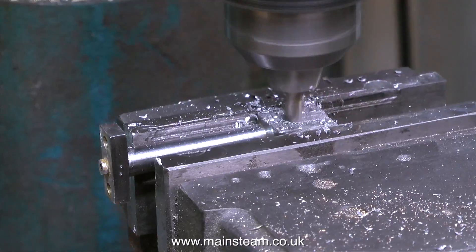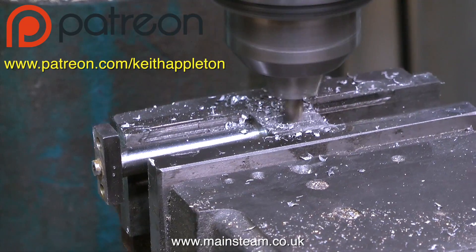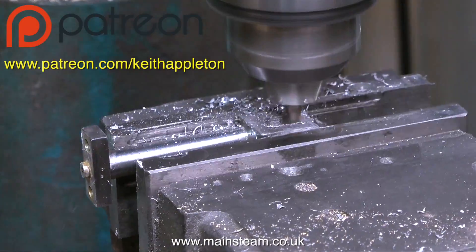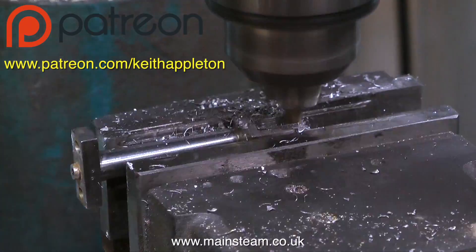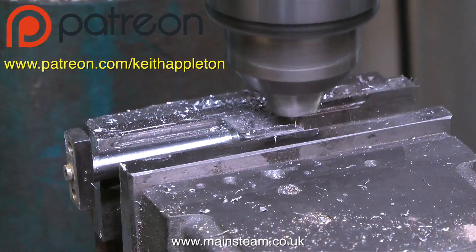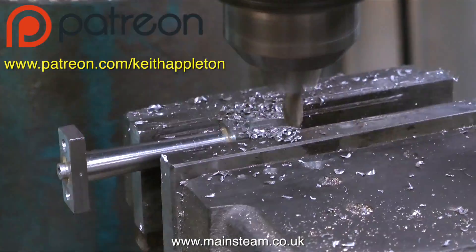That way the piece of metal will survive the process without jumping out of the machine vise. And while this simple job is underway, I'd like to take this opportunity to thank my Patreon subscribers. It really does make a difference. I can spend more hours making these videos than I could if I didn't have the support of Patreon. There are links in the text at the start page of most of my videos and also link boxes pop up right at the end of the video. Thank you very much to the Patreon subscribers who donate a small amount each month to allow me to make these videos.